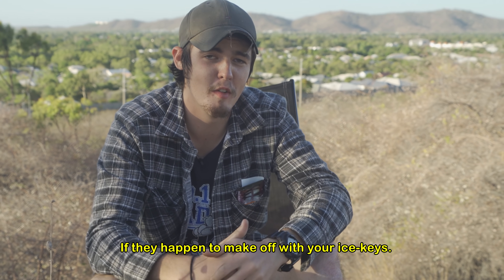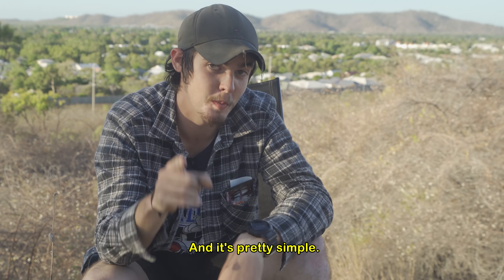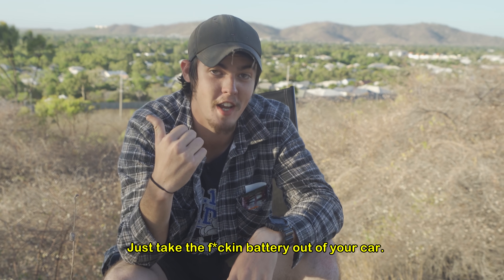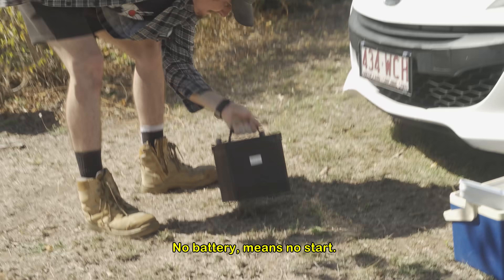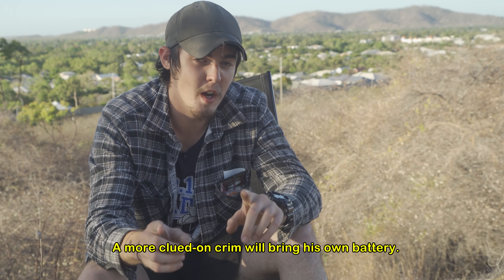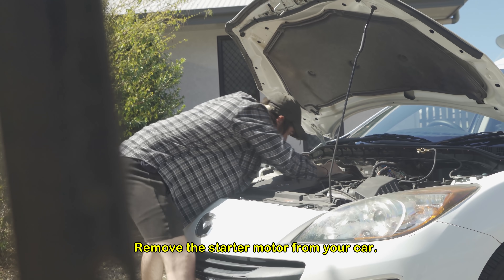Now if they happen to make off with your ice keys, don't stress — we've got another layer of defense. It's pretty simple: just take the fucking battery out of your car. Now even if they've got the keys, no battery means no start. But be wary — a more clued-on crim will bring his own battery, so just to be safe, remove the starter motor from your car.